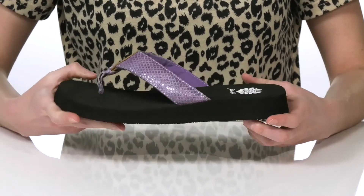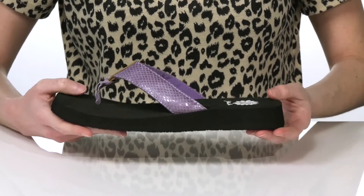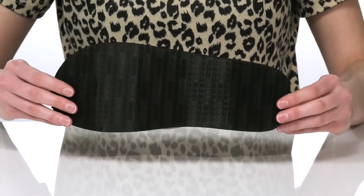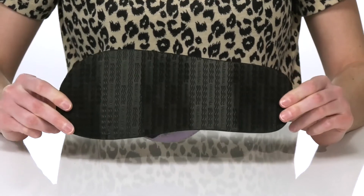The footbed is soft and squishy and they have a slight raise at the back that's an inch tall for a small boost. This is all on top of a textured and flexible outsole.